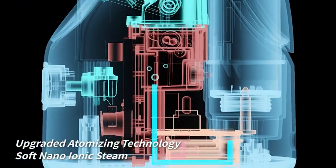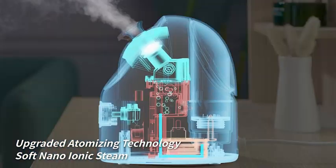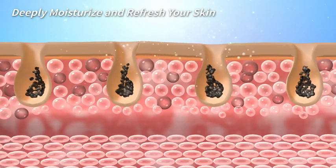The Nano Soft Steam is combined with ionic water particles that is up to 20 times more effective in moisturizing and refreshing your skin.